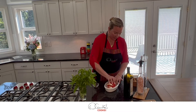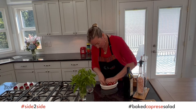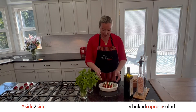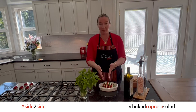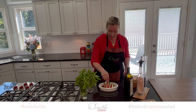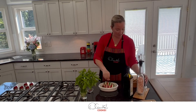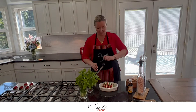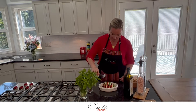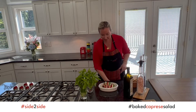Now we are going to put our basil leaves. Now that I've layered all of my tomato with the basil, mozzarella, and olives, the assembly is complete.